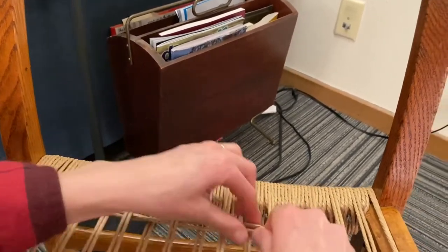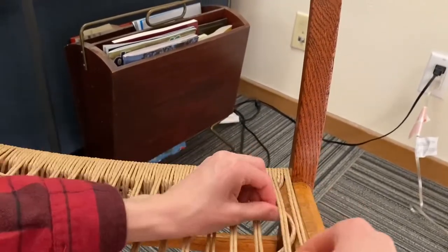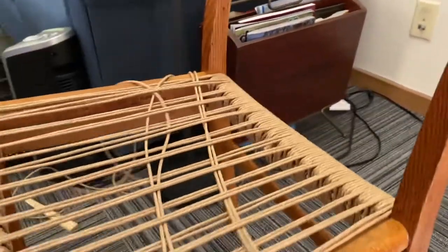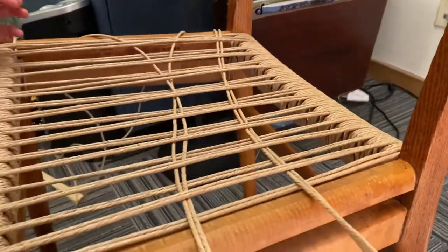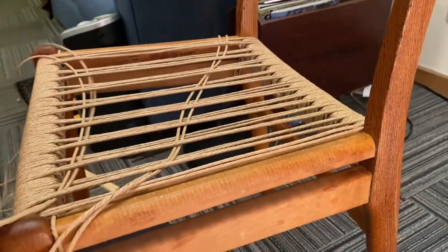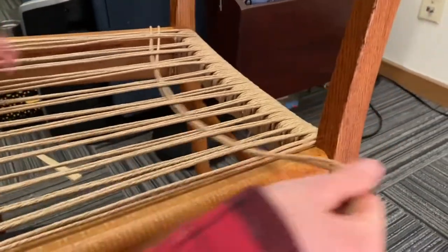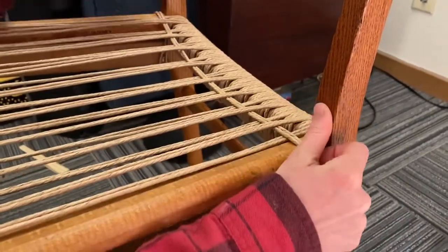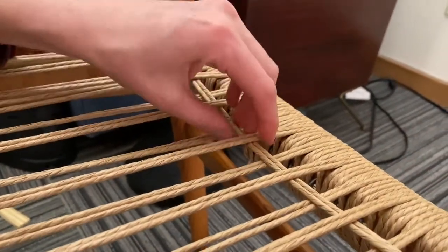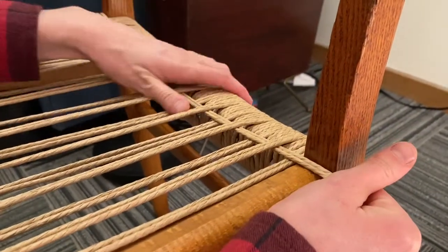This is like the most time-consuming part, but it's almost my most favorite because you're getting close to the end. At this point, because I have so much cord, I'll pull it through. And you see how there's a cross in here? You want to make sure that there's no cross, no crosses — everything is totally straight.